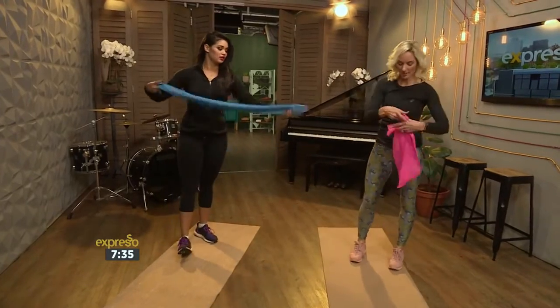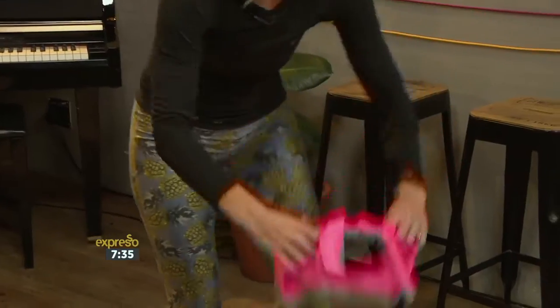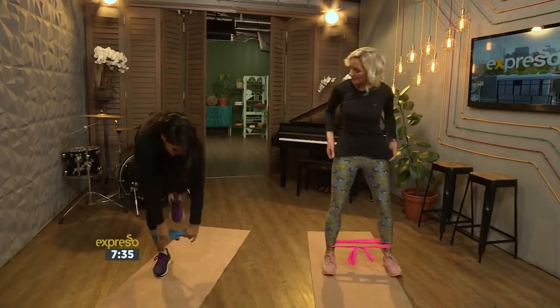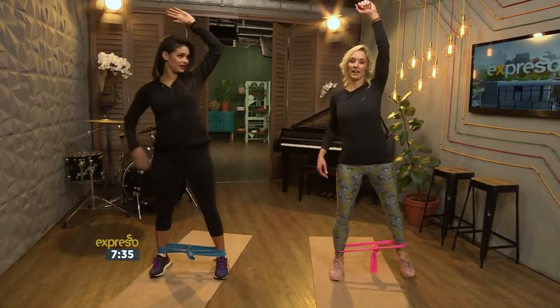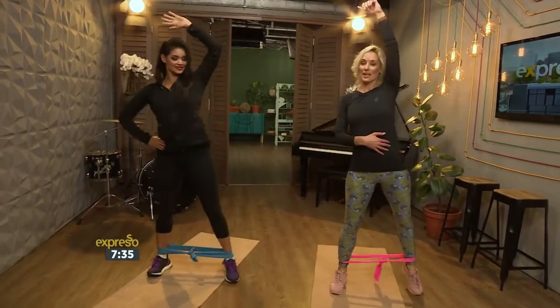Now let's tie knots in our band. We're going to work a little bit of the waist, which is always good especially after having a baby. Band goes around the ankles. Arm goes up and we're going to do a crunch — at the same time a leg lift. Crunch, leg lift — and you're working your obliques, which are the sides of your tummy.